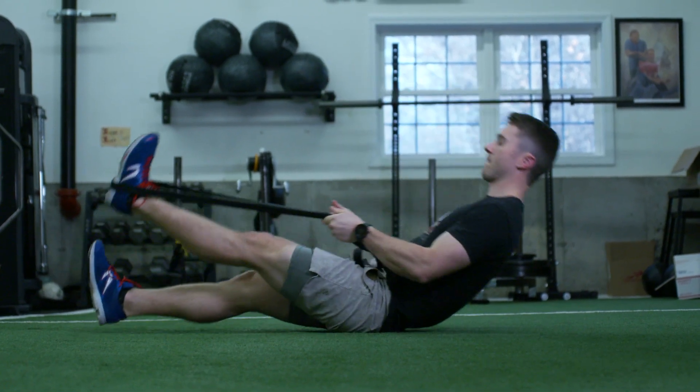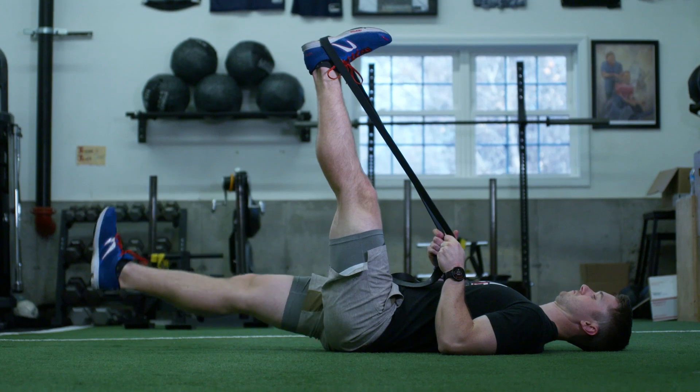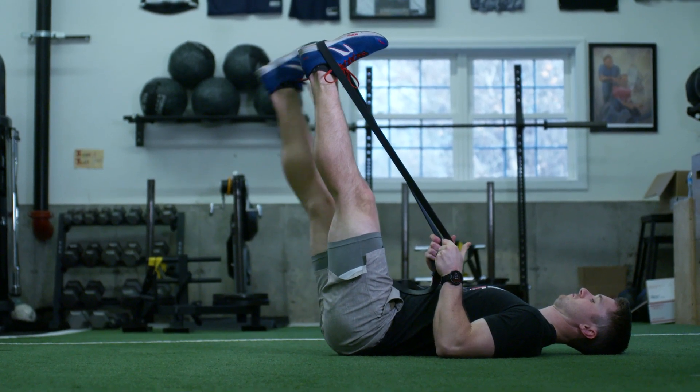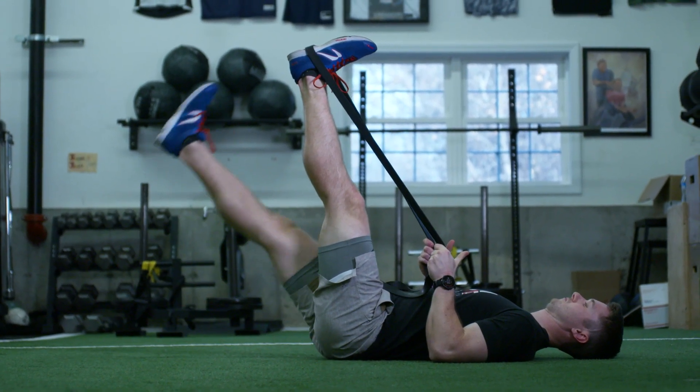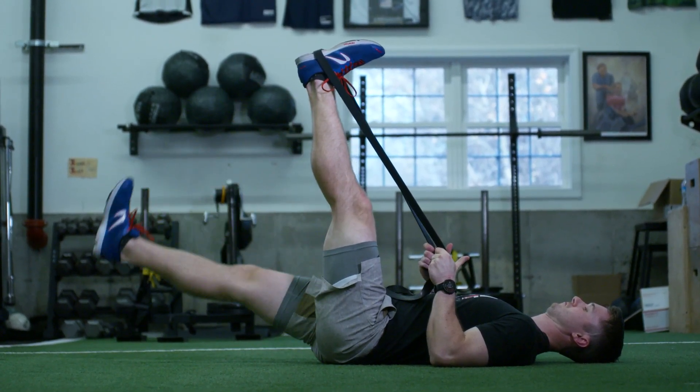For the third exercise you can use your strength band. You'll lay on your back, place the band around the bottom of your foot, and pull your leg as straight up as you can. You'll feel your hamstring stretch here. The leg that doesn't have the band will slowly lower to the ground. If you press your lower back down into the ground you'll feel your abs working a little more.